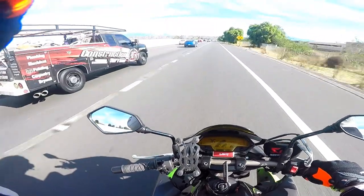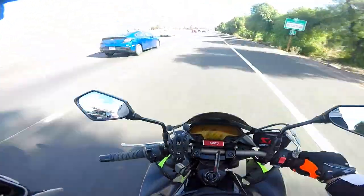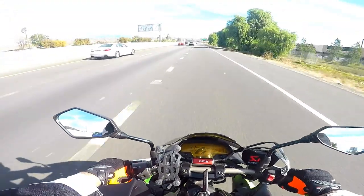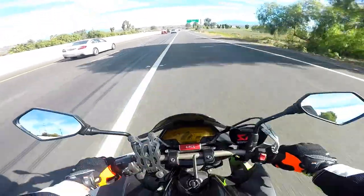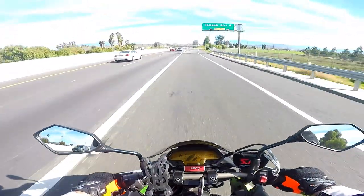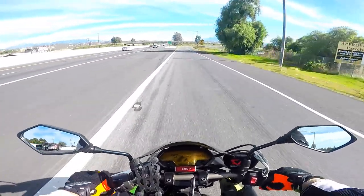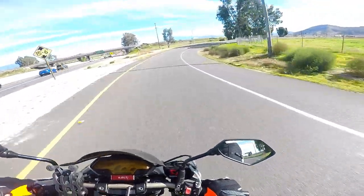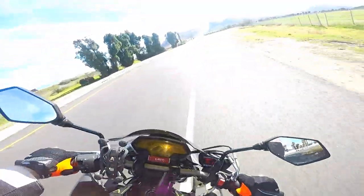You do not want to get in the habit of braking while going around a corner. You should brake before you go into the corner. We're in sixth, going to fifth — I'm not braking. Coasting and downshifting to fourth, going about 45. The sign said 35 or so. Going around the corner now.